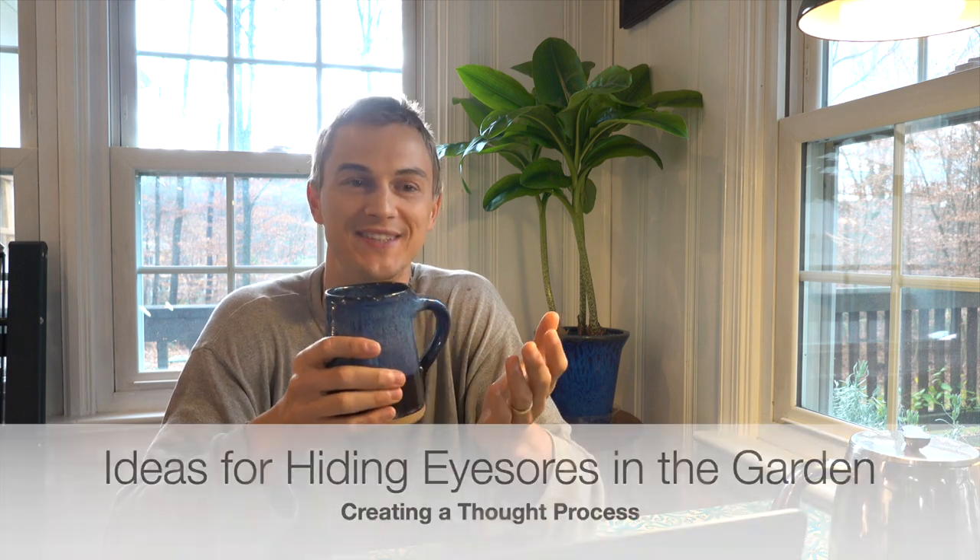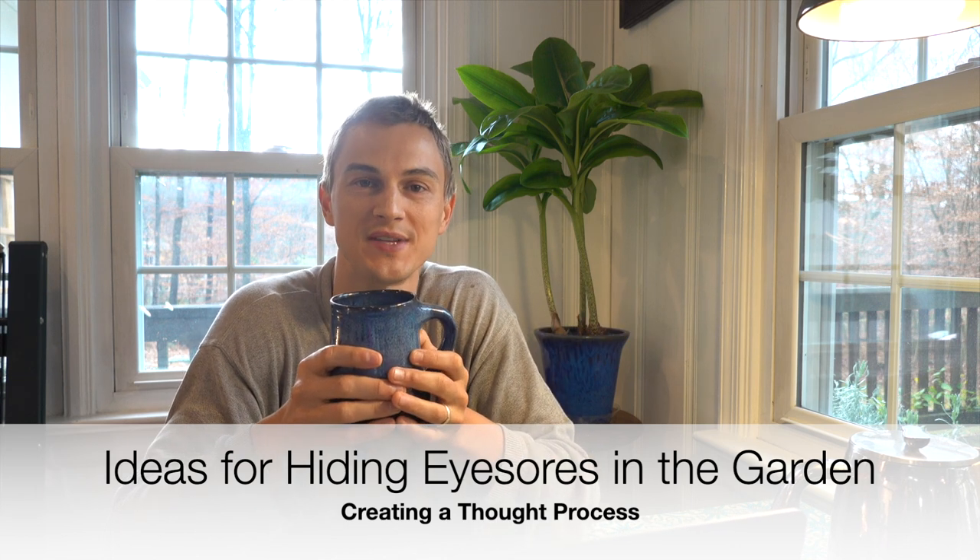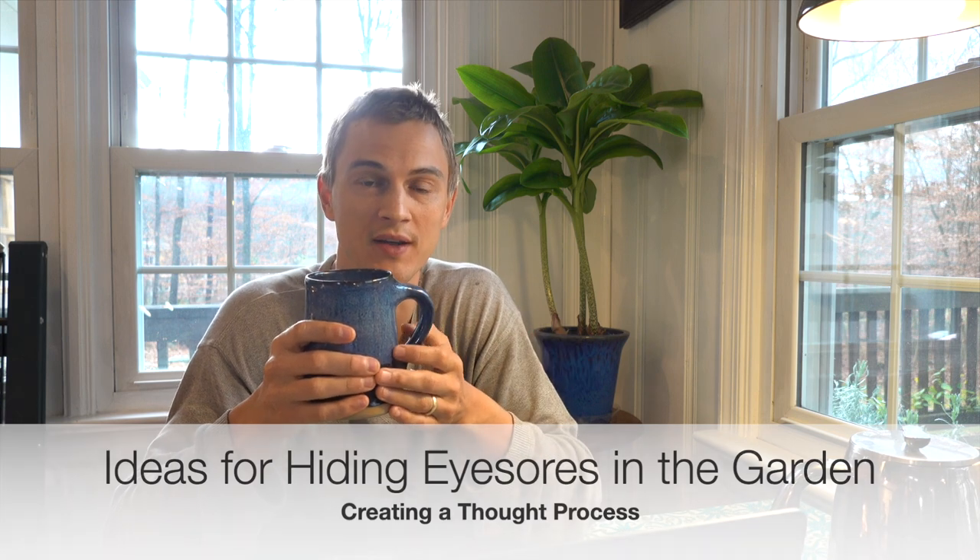What's up, all my plant lovers? I'm sitting here having some morning coffee, watching some of my old videos, and I found one I had never done anything with — but it's actually a pretty interesting video. In it, I go through some principles and techniques for hiding eyesores in your garden. The techniques and principles I talk about could be applied to any sort of eyesore you might have: a septic area, air conditioning unit, a propane tank, or what have you. Let's take a look and see how you might be able to use some of these ideas to beautify the eyesores in your garden.